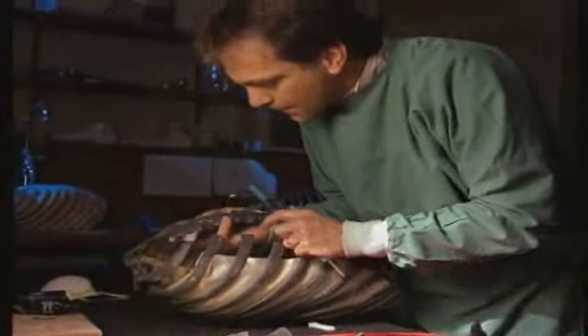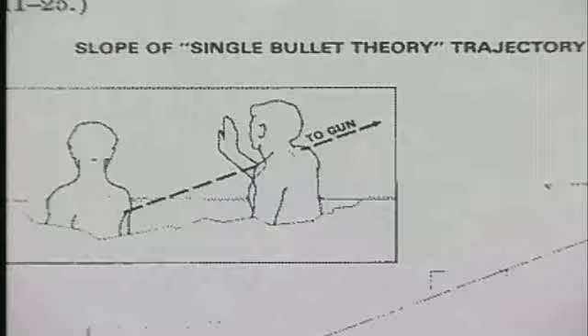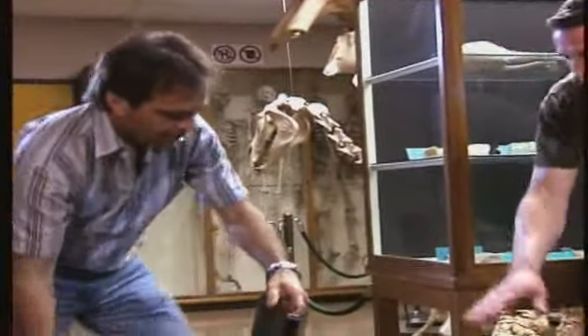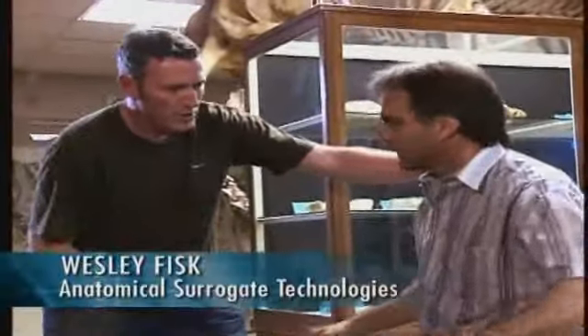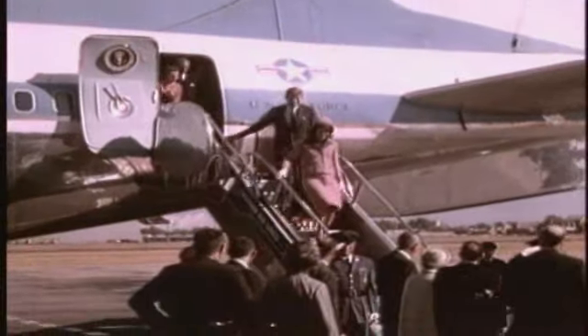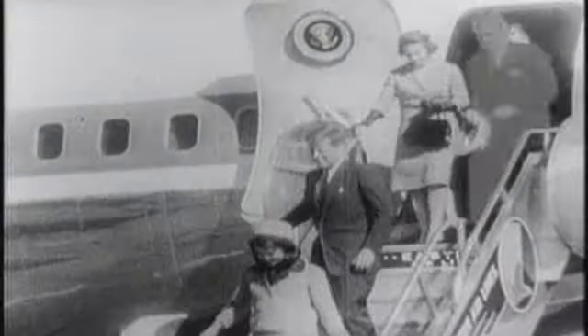To build the surrogate torsos correctly, designers Chris Lee and Wesley Fisk must consider precisely how Kennedy and Connolly were sitting at the moment of the second shot, Zapruder 225. They position models and note that the side of the vehicle is quite high — when you lift your arm up, your upper thorax slightly turns. It is essential to find human models with exactly the same physical builds as both President Kennedy and Governor John Connolly.